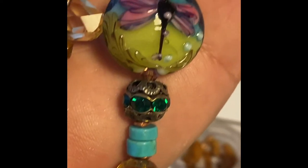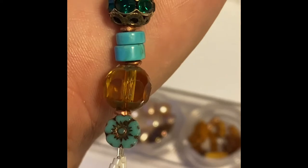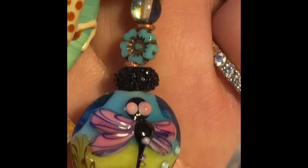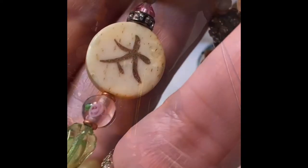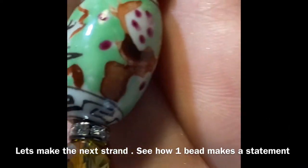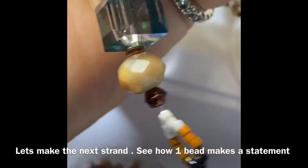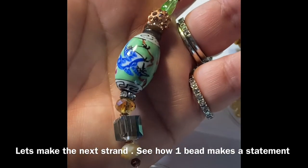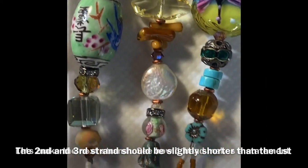Continue with your second strand, making sure the beads are balanced next to your first strand, and make the same loop. The second strand will be a little bit shorter than the first. The third strand, the last one on the edge, will be slightly shorter still — basically you want them to look like a V. These random beads are from different places around the world, and because they are similar colors, that's where we create the story.